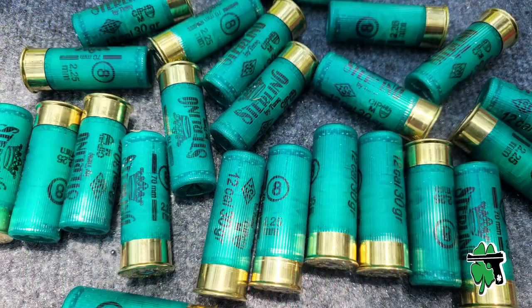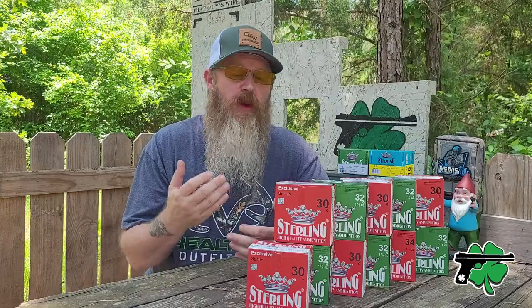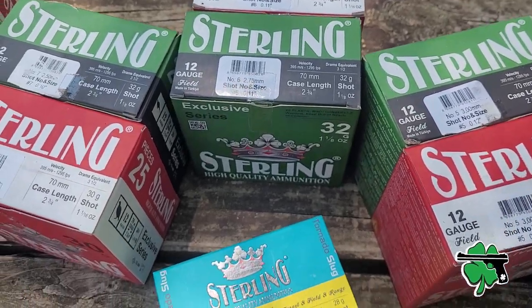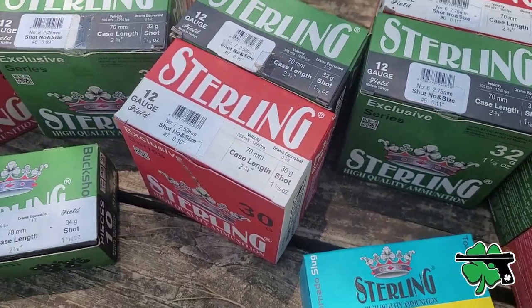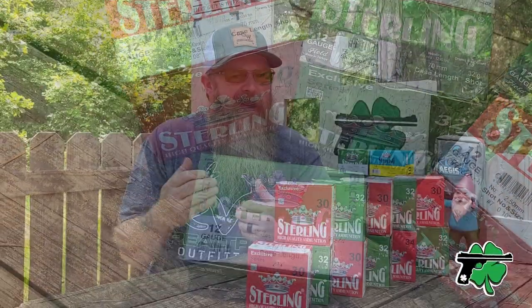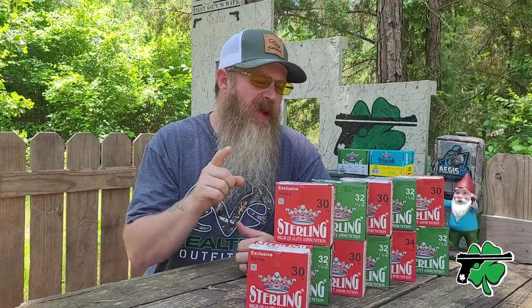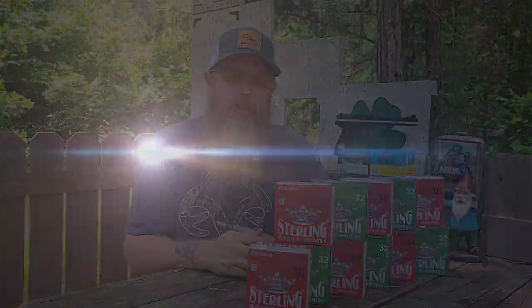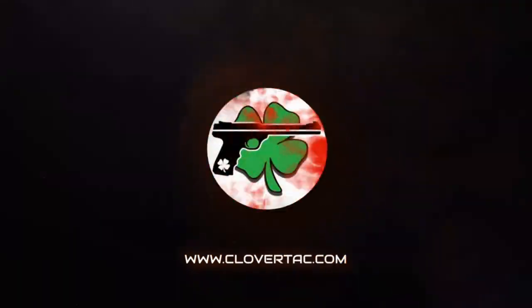Shotgun shells come in an overwhelming variety of options and if you are confused by those options, it's completely understandable. Today I've got a pretty good selection of sterling shotgun shells from our friends at Global Ordnance. We're going to dive into these, look at some of the differences, and hopefully by the end of this video you will understand shotgun shells just a little bit better. What's up crew, it's Chris with CloverTac, welcome back to the channel.